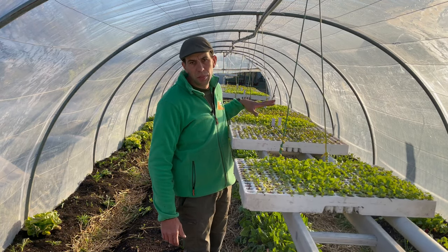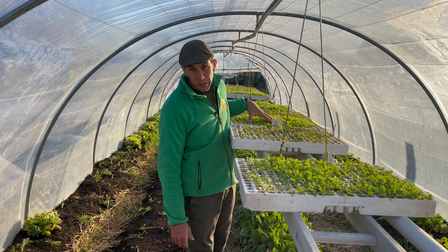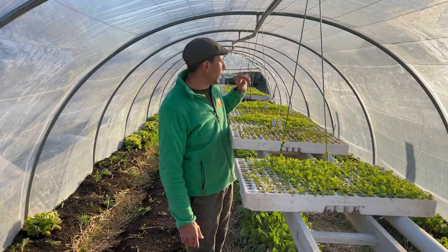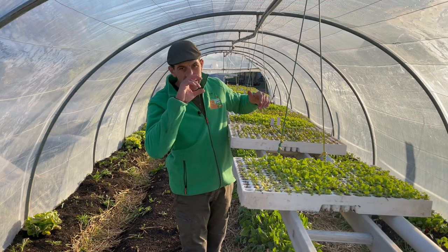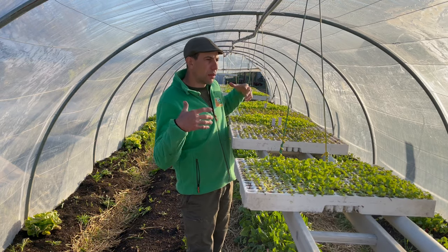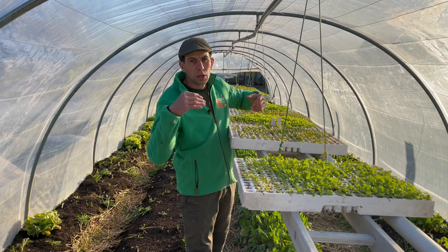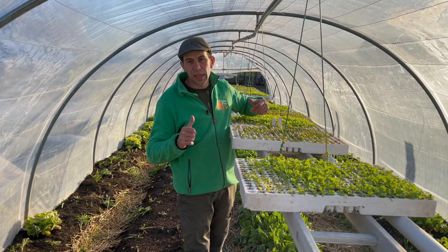J'avais mis 150 pieds de tomates dans cette grande serre et malheureusement, elles ont gelé. Les températures ici, il y a une variation qui est assez importante. C'était une des erreurs à retenir : la grande serre, même si elle est très grande avec une certaine inertie, quand les températures descendent trop bas, ça ne suffit pas. Alors que la petite serre où tout est concentré, avec mes poules à l'intérieur, c'est efficace — pas de gel et toutes mes plantes sont protégées.